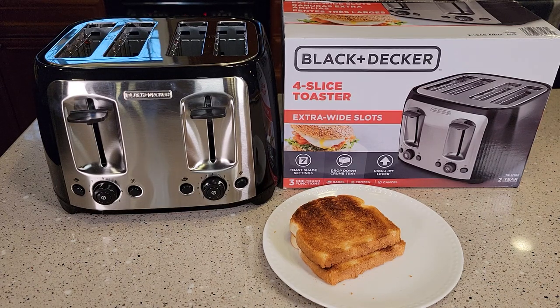Hello everyone, this is Just a Dad. Today I'll be doing a review on this Black & Decker 4 Slice Toaster, model number TR-1478BD. I just picked this up at Walmart for $24.